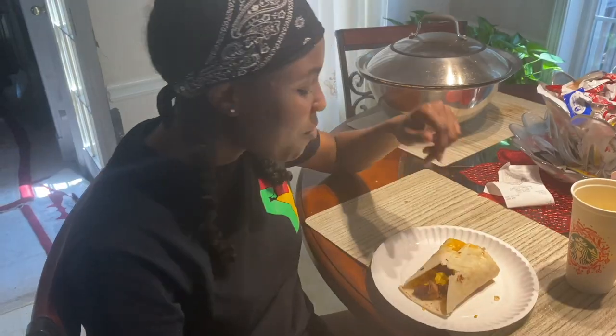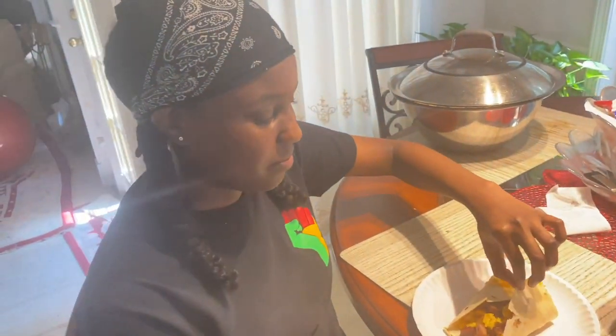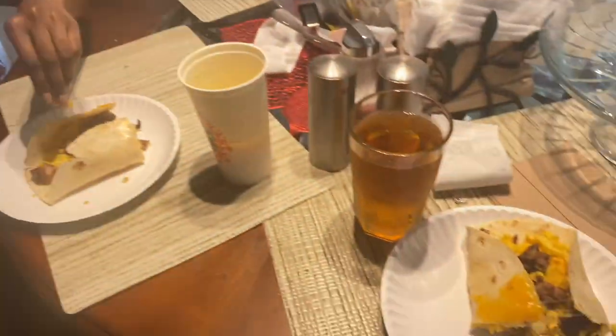All right Rochelle, what do we need to start the day with? Breakfast! We made a breakfast burrito — semi-successfully. What's inside the burrito? We got some eggs, some cheese, and some jerk pork. We are chefing it up!